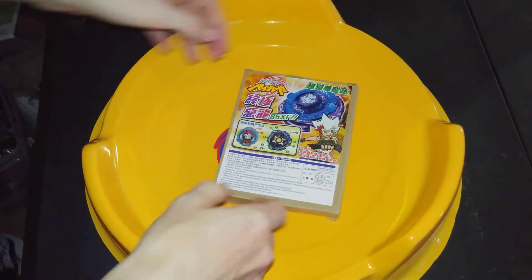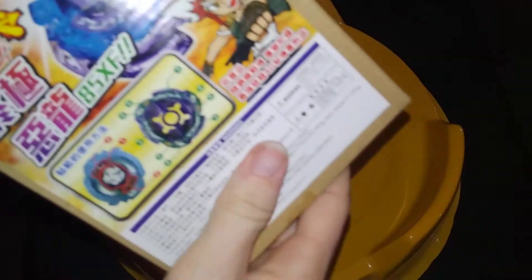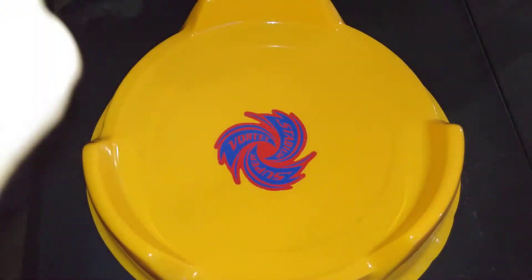Hello, NewSchoolBeeblade here, and today I'm doing an unboxing of the 4D Bey. This is the official TT. I bought this used — well, it's not used, actually unopened.